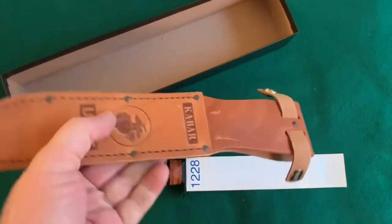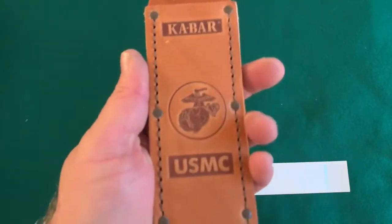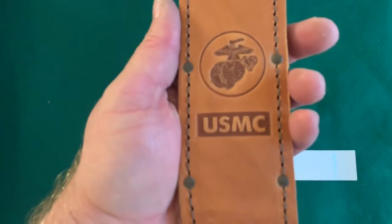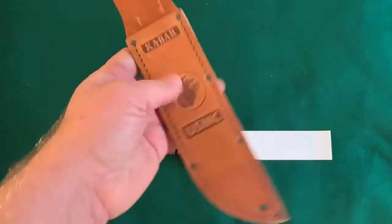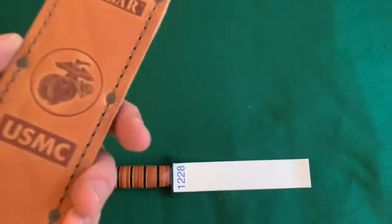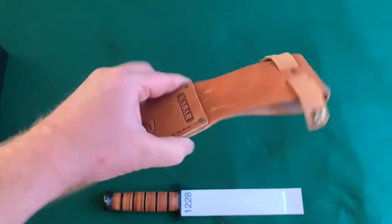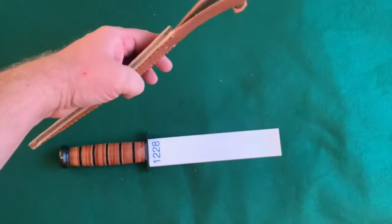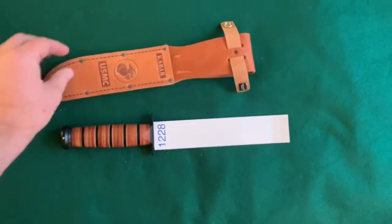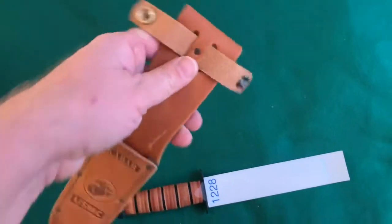Here's the sheath. It is the K-Bar United States Marine Corps — I guess bowie knife, fighting knife. Wow, I can smell that leather from here. Smells like a brand new pair of boots. Really nice leather smell. Fairly thick. It's got a sticker on it that says sheath made in Mexico.